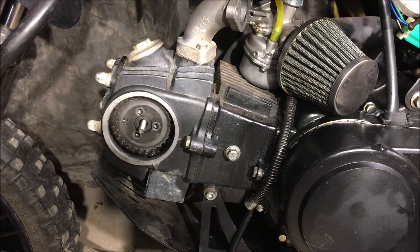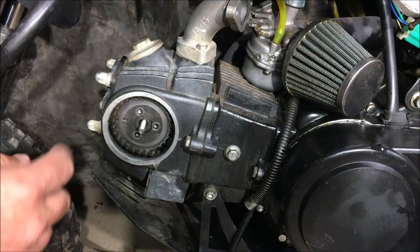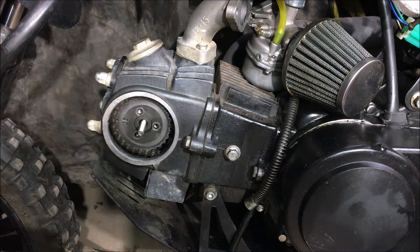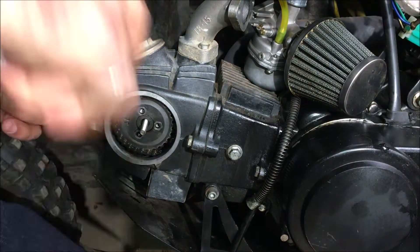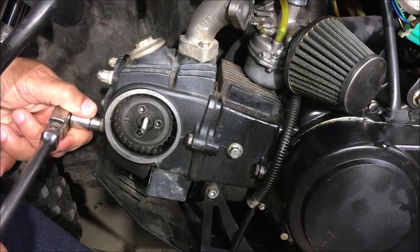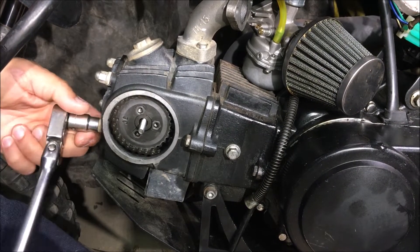We're just going to keep it aligned — there's the line — and start to take everything apart. The carb is off, so the next step is to take these nuts off. It's not a good sign when you hear creaking and hear an elastic loading of the stud like that — that's not nice to hear, it's actually scary because you think something's going to snap.